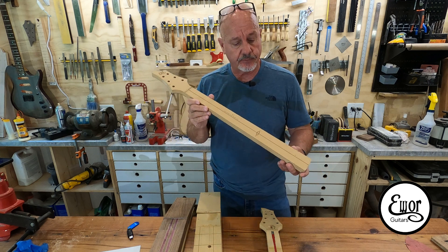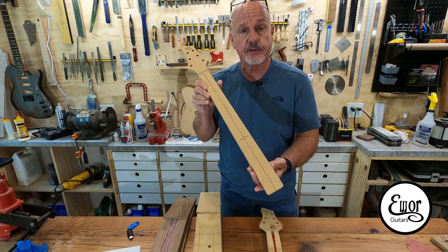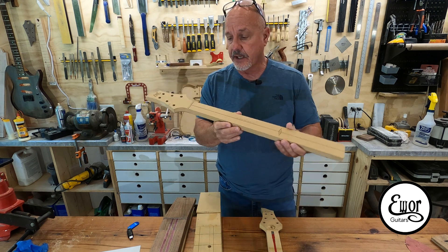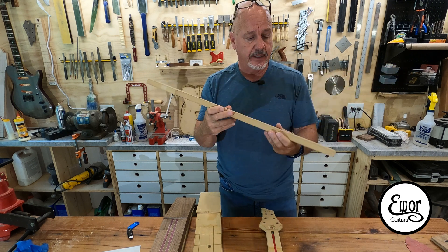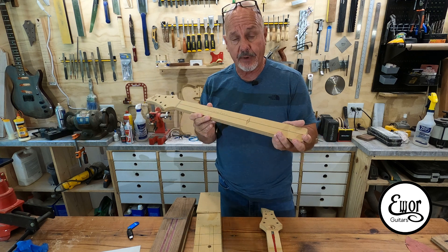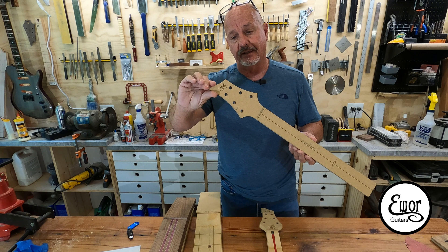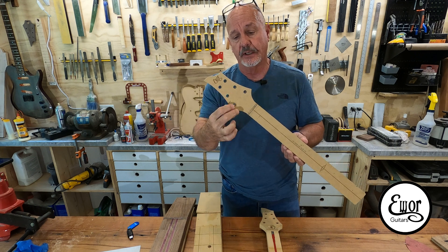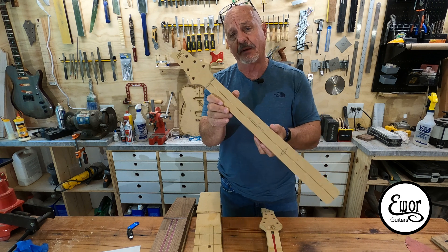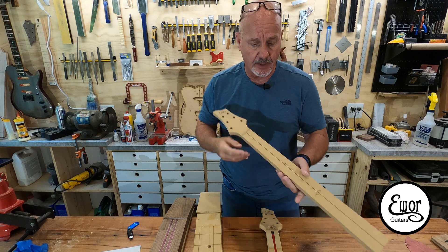I've been making myself test pieces and patterns as I've moved along. This is the first neck pattern I did — I basically cut out a flat neck with no angled headstock yet. I wanted to make sure the neck pocket fit the neck base, that I liked the design of the headstock, that the tuner holes were lined up, that I had the right length. So I basically made myself a flat pattern — a template or test piece to go by.